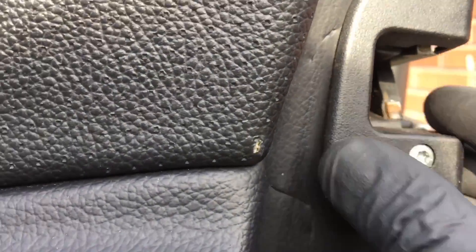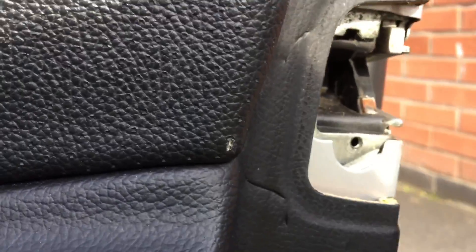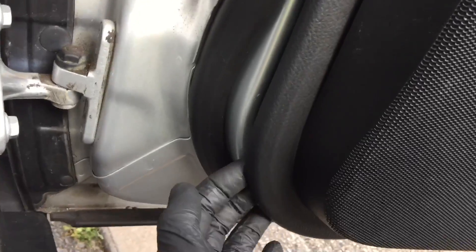Remove the screw and then just pop the trim off. The door panel has clips all around the outside, so you just come in underneath and pop each one off as you go around with a screwdriver.